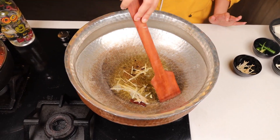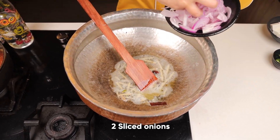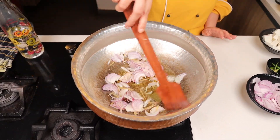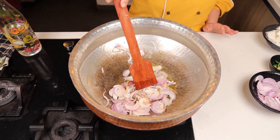Cook it and let it infuse its flavor. Add two sliced onions and stir until they turn a little golden brown. Till the time our onions are being cooked, let's fry the cottage cheese.